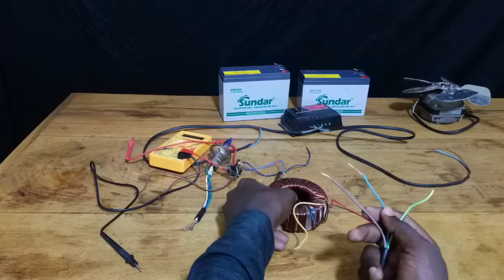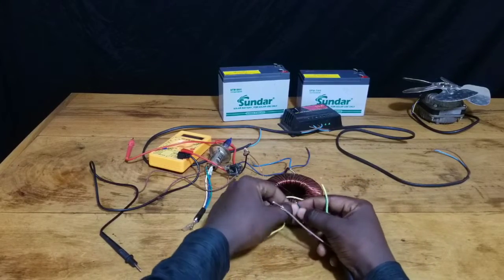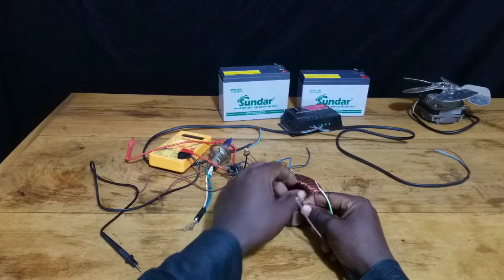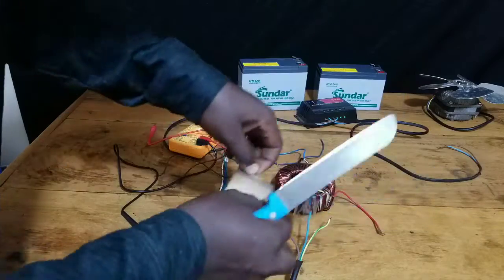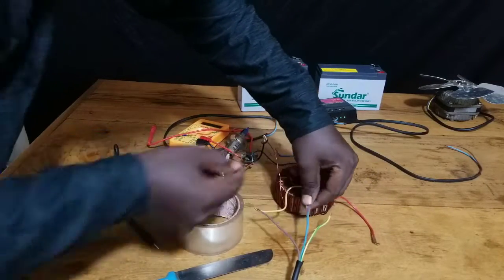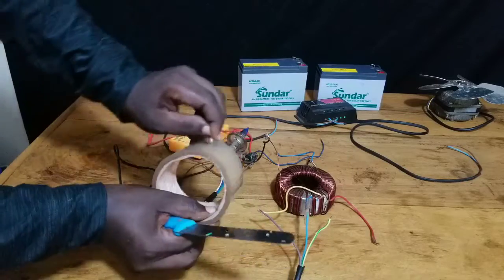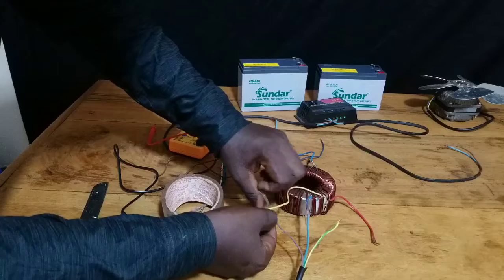I'm going to connect this large toroidal transformer to the outlet of the main electrical power supply, and connect the output to the rest of the circuit as I will show you later. Remember to apply some electrical tape around your wires in order to prevent electric shocks and to prevent the wires from touching each other.